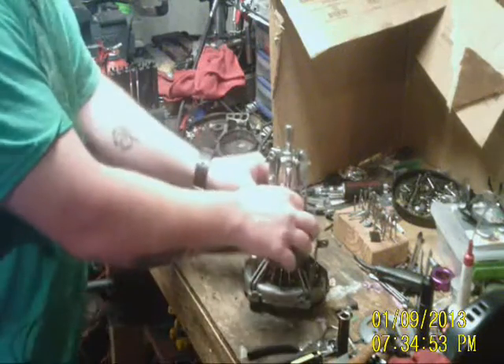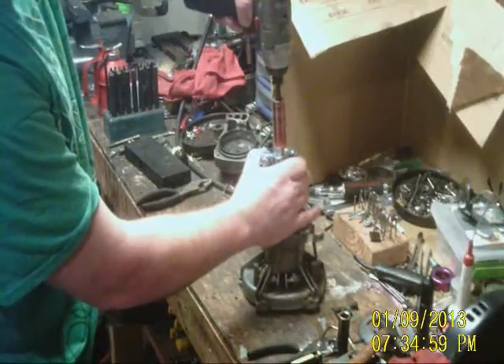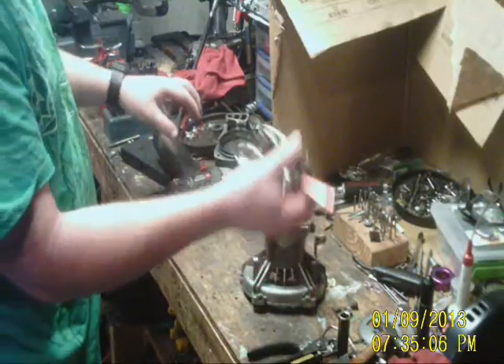I've got it latched onto the three points of the clutch, got my impact here, and we're simply going to — boom, pops right off. That's the easy way to remove a 450 clutch.